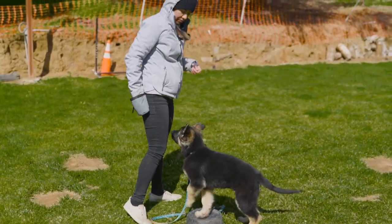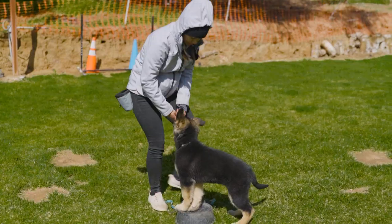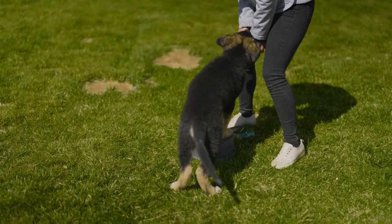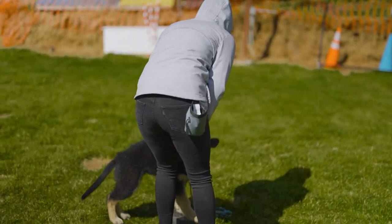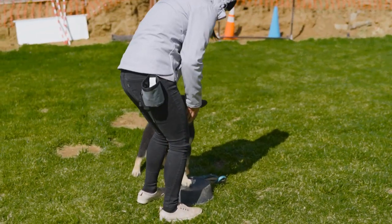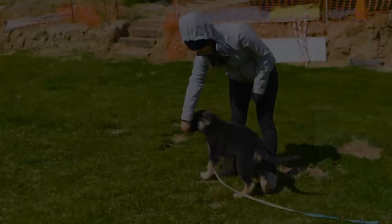That way looks good. Now let's do another one the other way, and that should be good for him. He's following and pivoting pretty well. Look how much progress he made in this one short session.